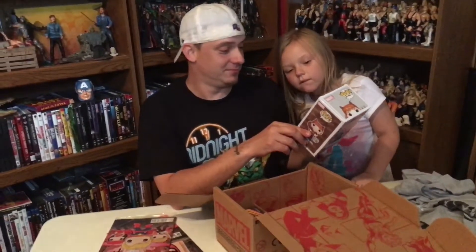Oh, it's Spider-Gwen. It's not Spider Girl, it's Spider-Gwen. I got it.